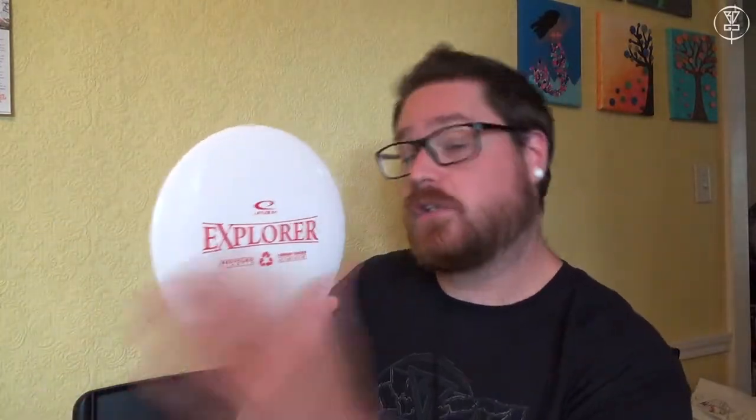I'm actually going to be doing a giveaway on it as well. If you want to enter to win this disc, all you have to do is stay tuned to the end of the video and find out how to enter to win this after it has been dyed.